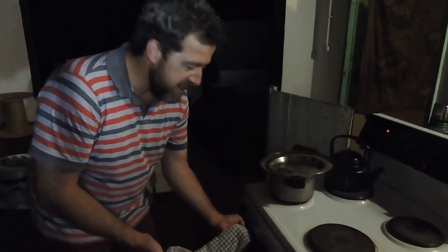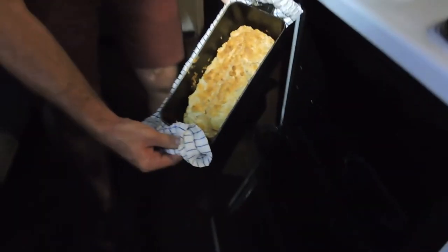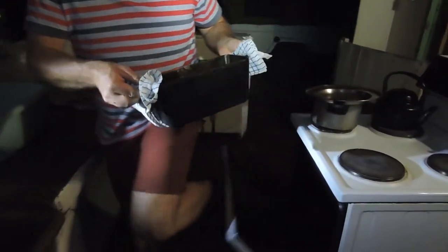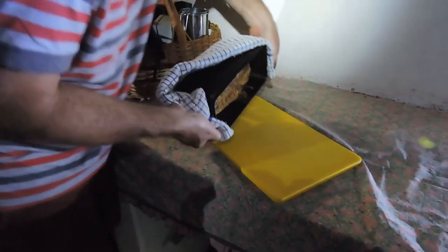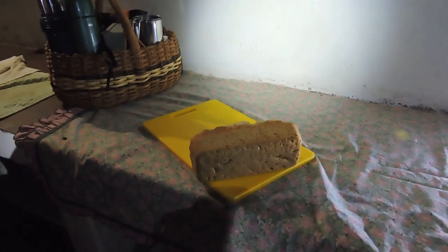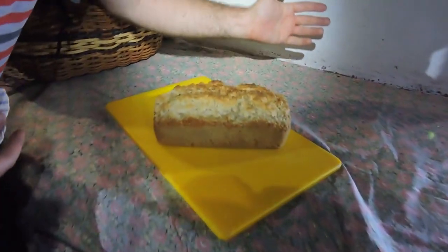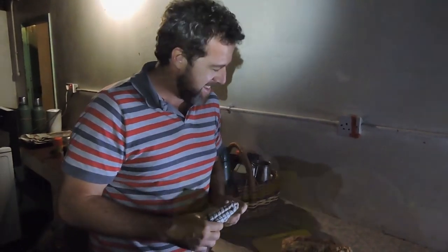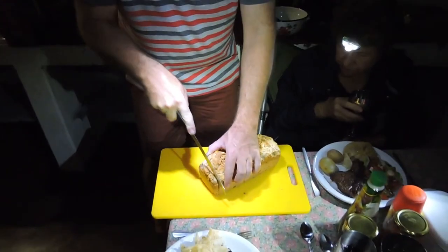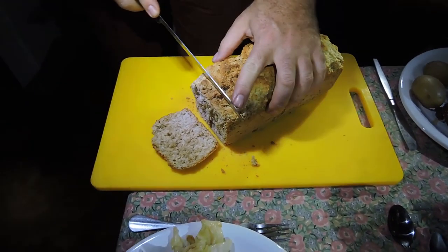So 45 minutes have passed, let's have a look. Look at that! There you have it - a beer bread. Let's hope it tastes as good as it looks. Oh wow, wonderful!